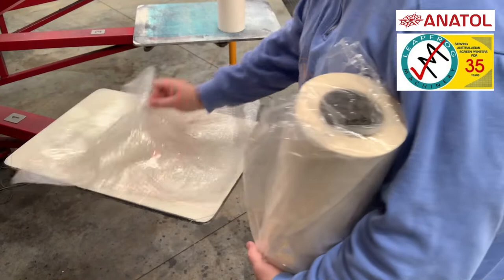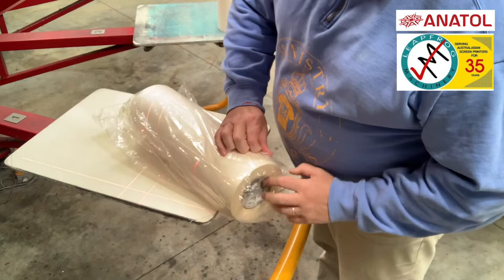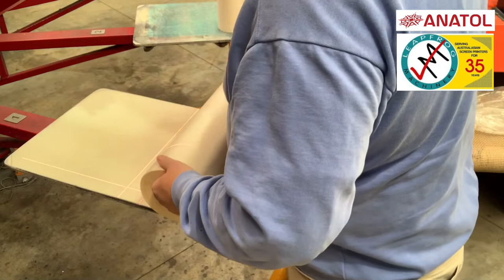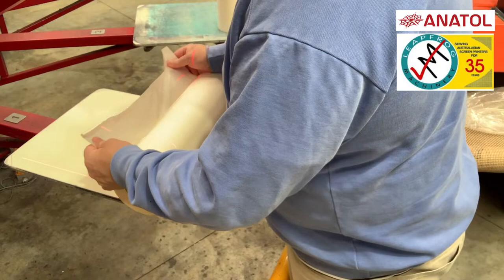A quick tip when using platen tape: most platen tape will come in a poly bag with holes at the end that you can just slide it out. Keep the poly bag and reuse it, particularly if you're in a non-arid climate, because platen tape often sucks in moisture and it can get a bit lumpy. So keep it in the bag - it keeps that moisture out of it.